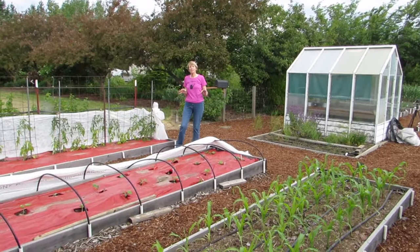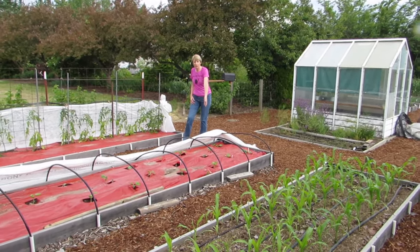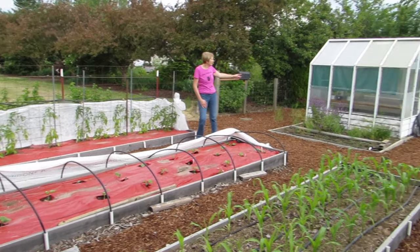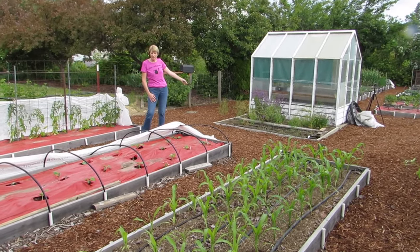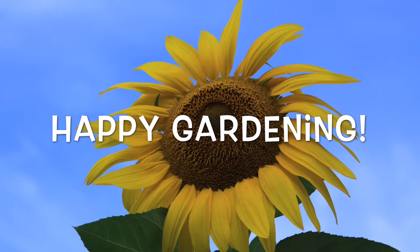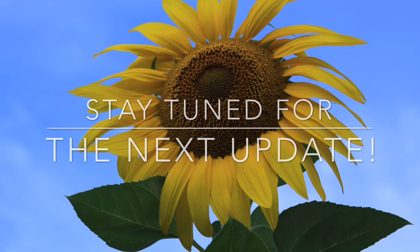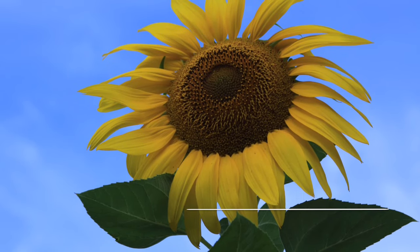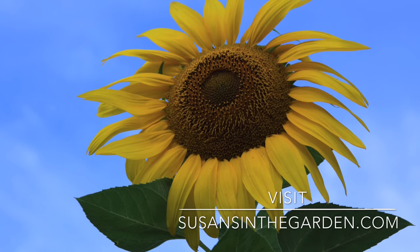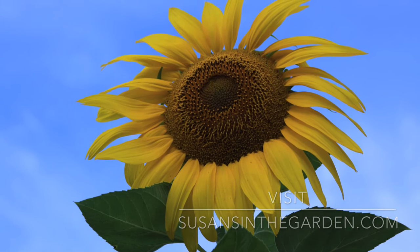In this area we have three 16-foot long raised beds, which is ideal for growing corn, winter squash, pumpkins, and our paste tomatoes for making sauce and ketchup. And behind me is our herb and asparagus bed.